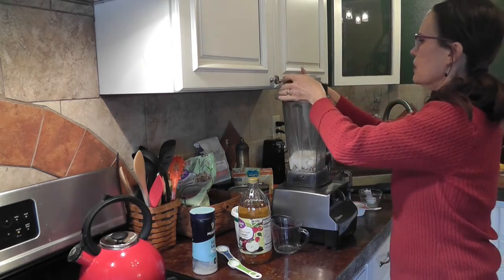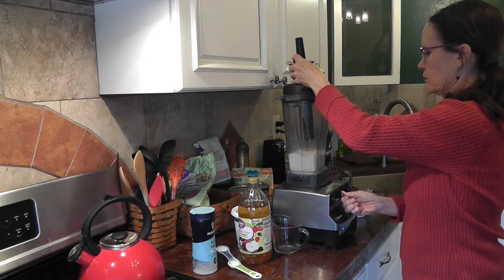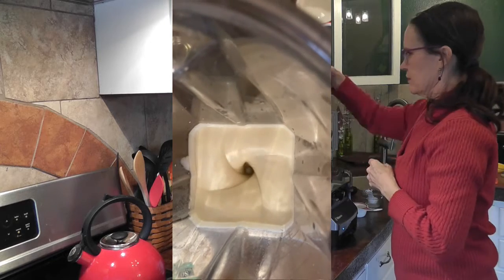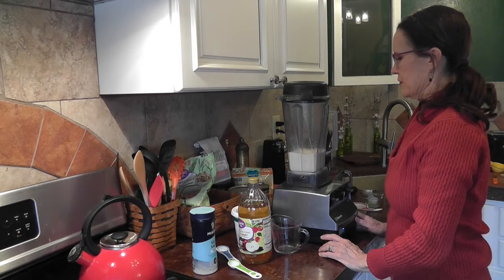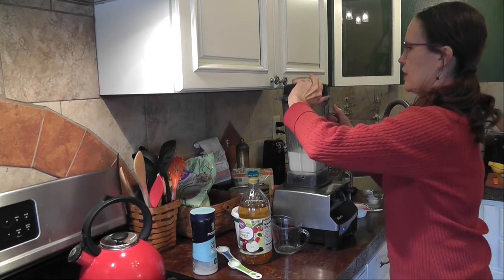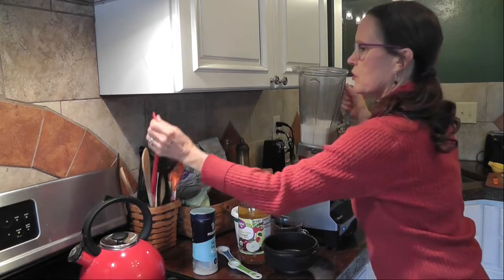Okay, let's get ready to blend this up. Let's see how that came out.